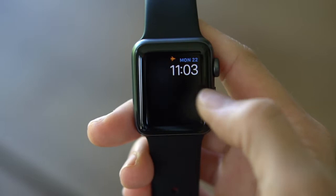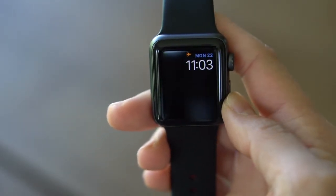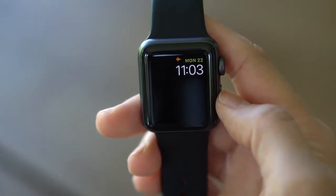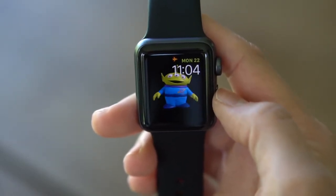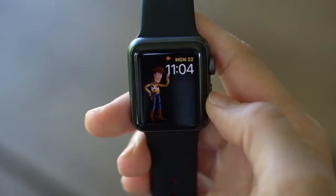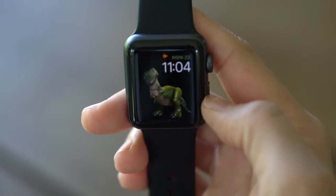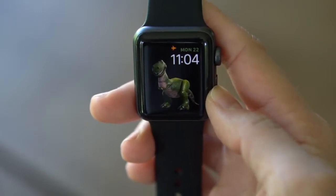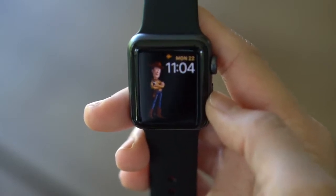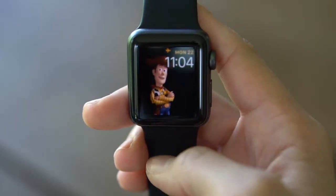There's Jesse, there's Bullseye, there's Aliens, Rex — there are just so many scenes. Depending on how many times you look at your watch during the day, it's highly unlikely you're going to get through all of the scenes in just one day's wearing of the watch. Every time I look at it there's always something new and different. It's very exciting.